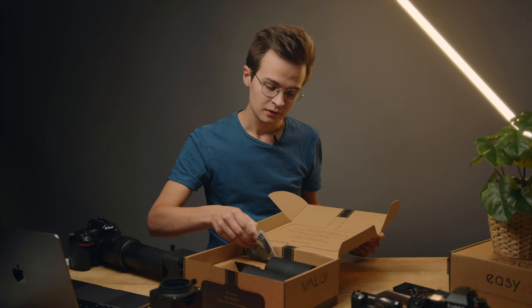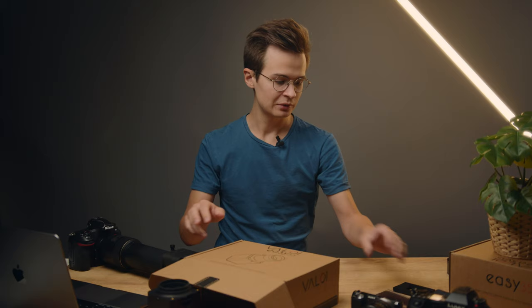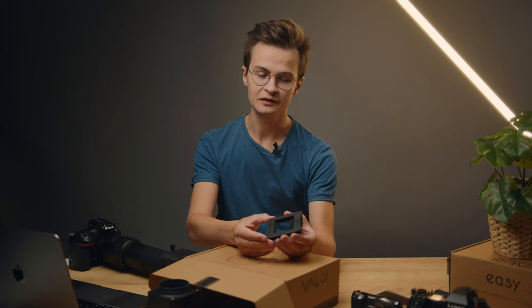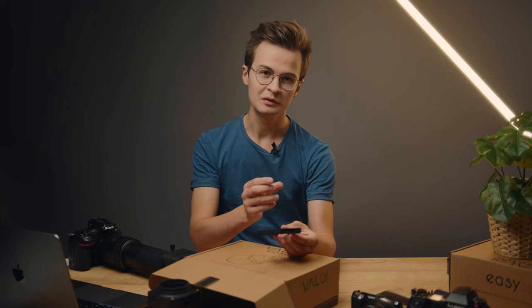In addition to what comes in the standard kit, there are accessories you can purchase separately. The EZ35 comes with an interchangeable holder system and currently there are two holders; in the future there will be a slide holder in addition to several odd-format holders. These just slide into the EZ35. This is the sprocket holder — here you get the 35mm frame, the whole frame, plus a little bit extra to show the sprockets. We've tried to cover a minimal amount while still keeping flatness very good across the frame.